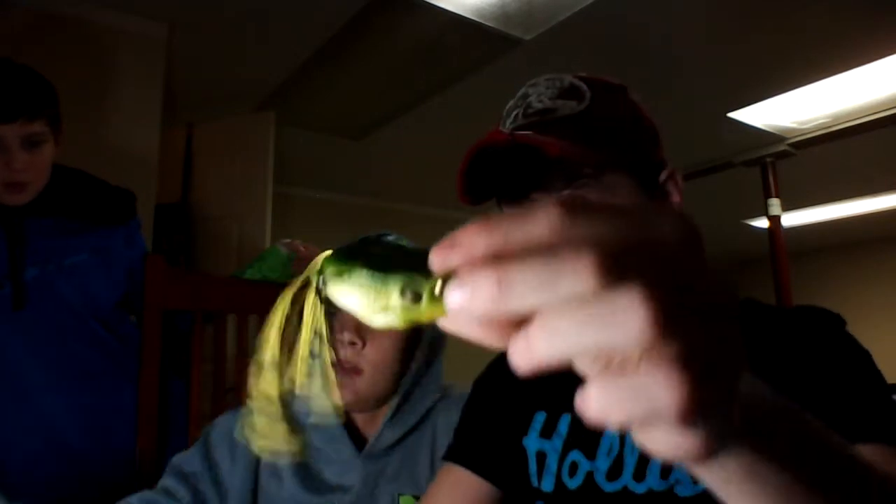We trimmed the tails a little bit because they're actually pretty long. This one's black and brown. Then this one is light green and brown, maybe something like that. And then we got a light green one — just a regular light green one. That one's probably my favorite one.